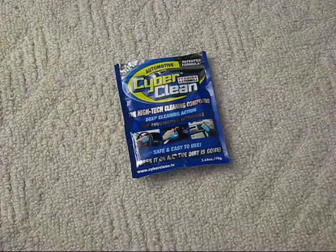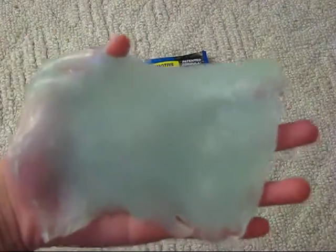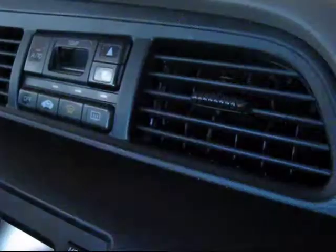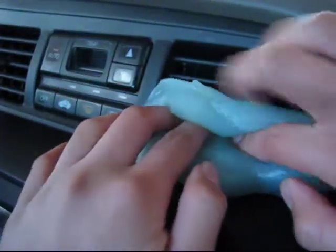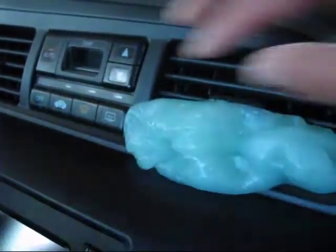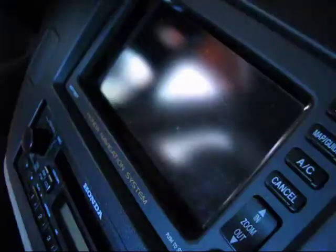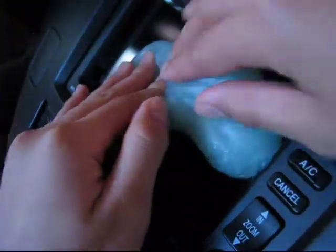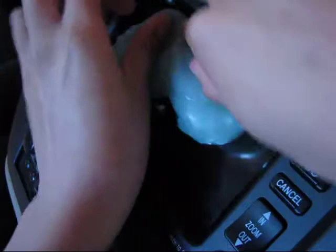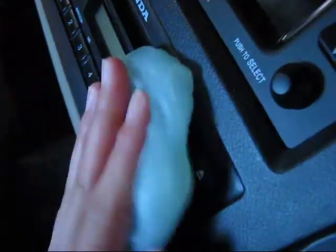Now let's head to the car and test out the blue automotive Cyberclean. Just take the Cyberclean, place it inside the vents, just like that, and peel it off — you can see that it actually does capture all the dust inside the vents. My final take on the automotive Cyberclean is that you can basically use it anywhere in your car.